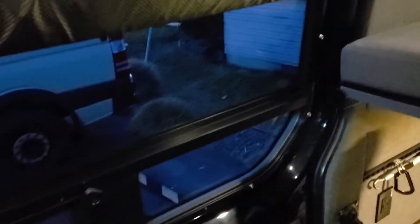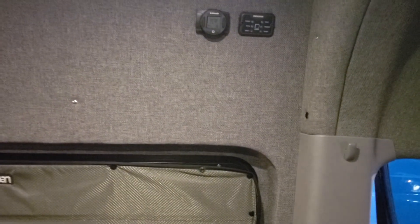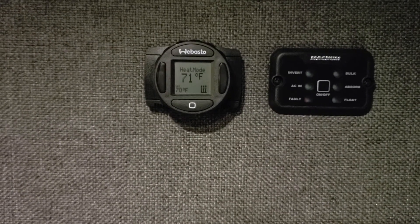Even in winter you can control moisture. There's a Webasto diesel heater right underneath this seat, and it's on right now. It's about 30 degrees outside but super warm in here — I've got the temperature set to 70-71 degrees.